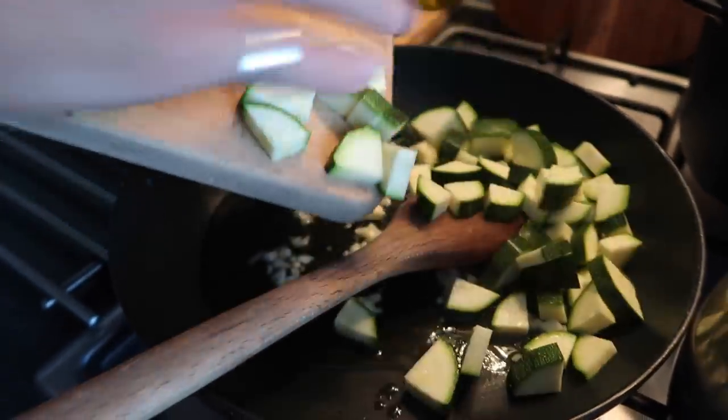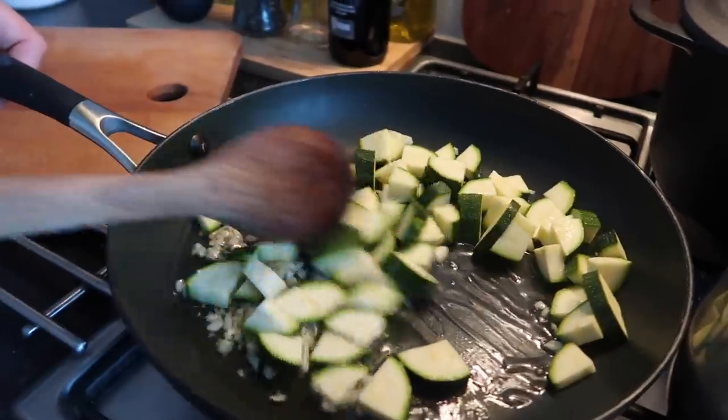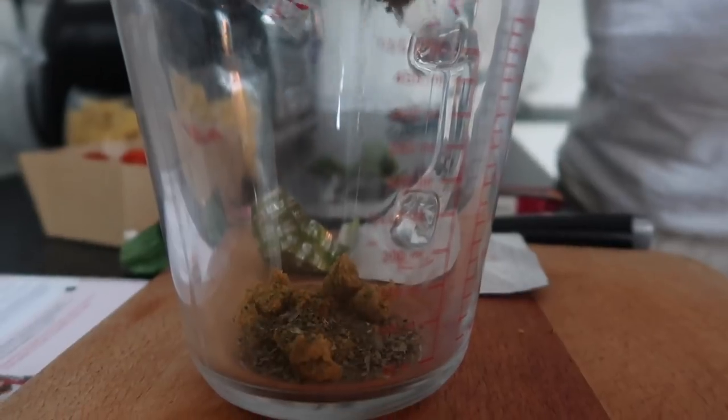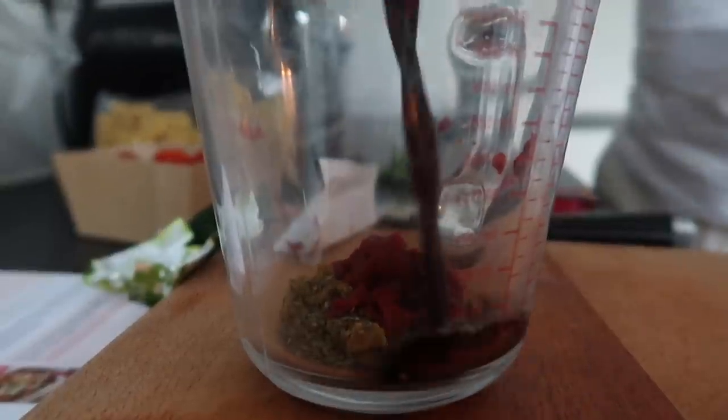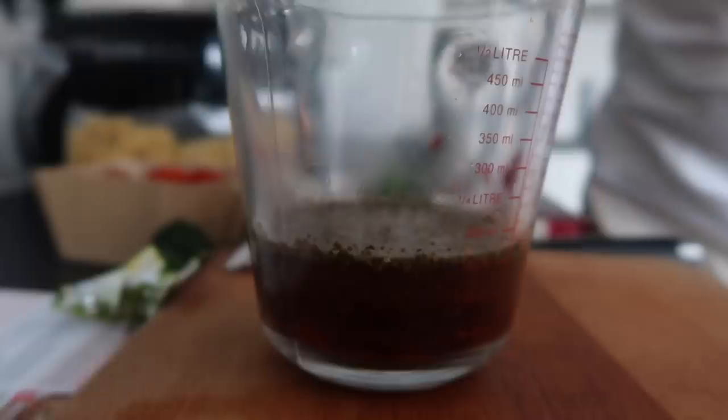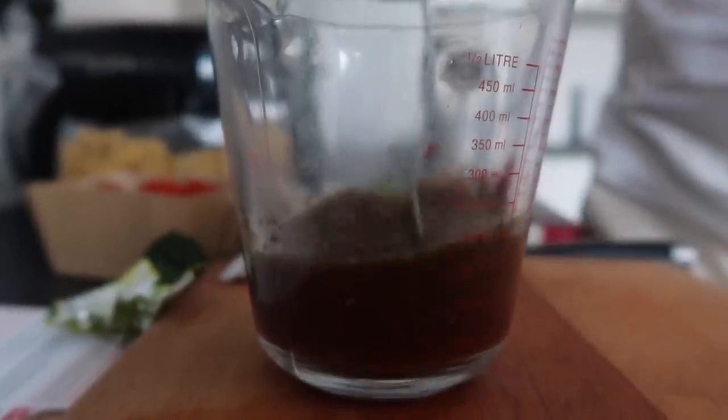Cook on a fairly low heat so the garlic doesn't burn, just to soften down the courgette. Then make the stock by combining a stock cube, some dried sage, tomato paste, balsamic vinegar, and some recently boiled water. Also add some caster sugar, which adds a lovely sweetness to the seasoning.